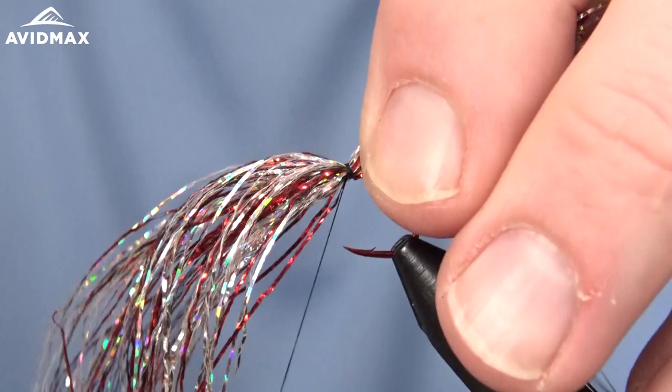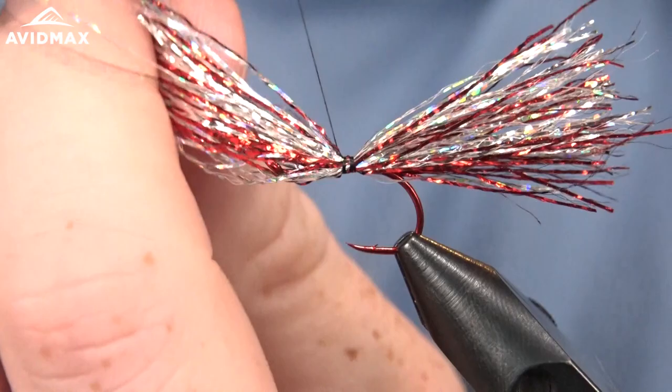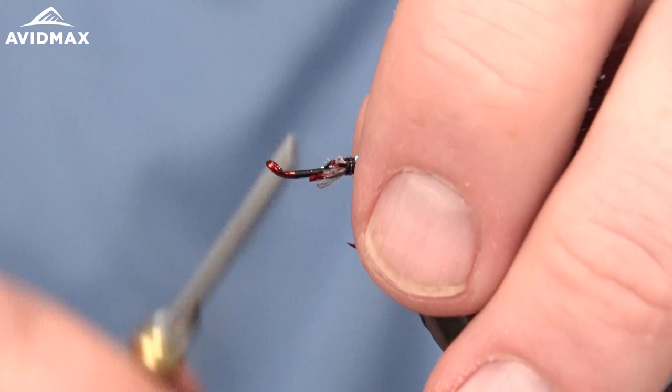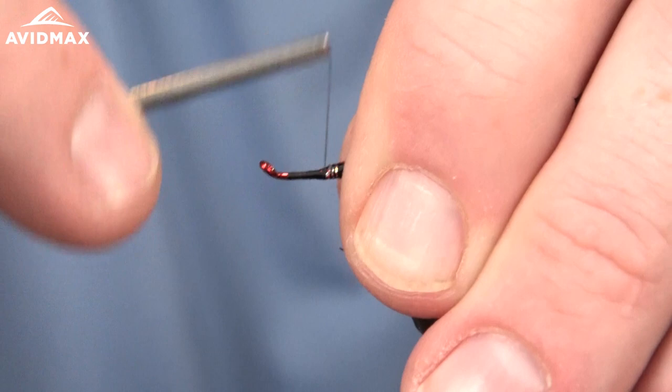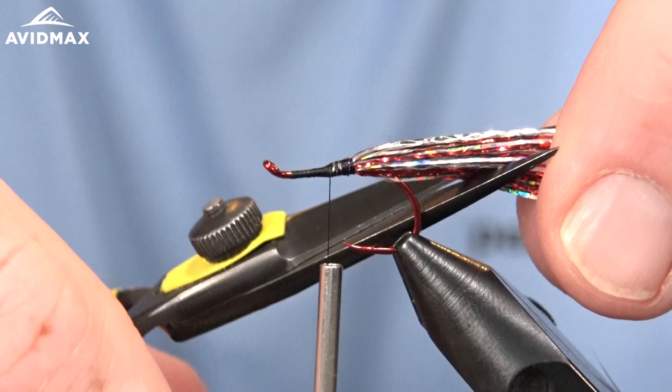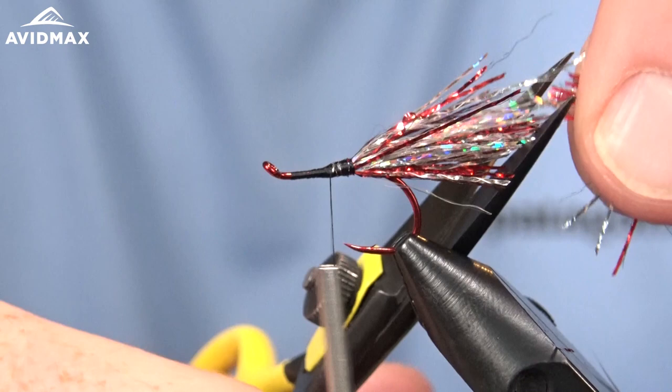We're going to secure that right on top of the hook shank and lock it down. We can come in and clip out our excess material, and just make sure everything is nice and secure on the hook shank. You can pull this back a little ways and we're going to trim this short — I believe he likes to trim this up at an angle. It kind of gives you a nice profile to the fly.